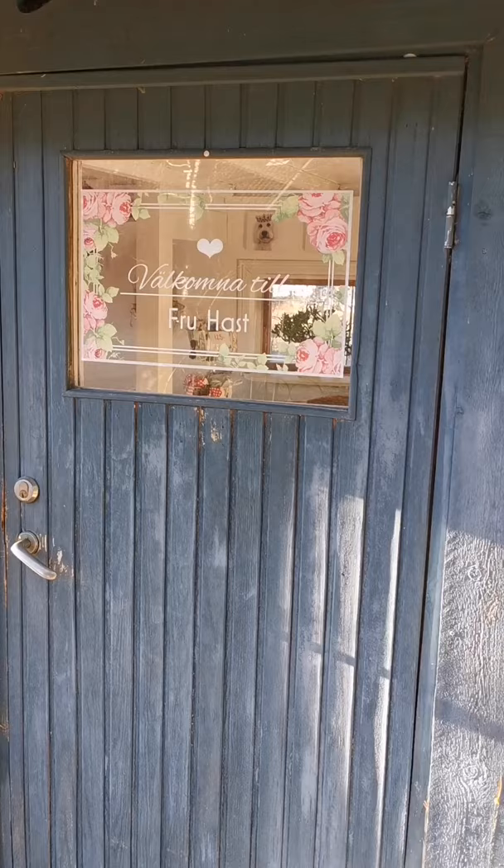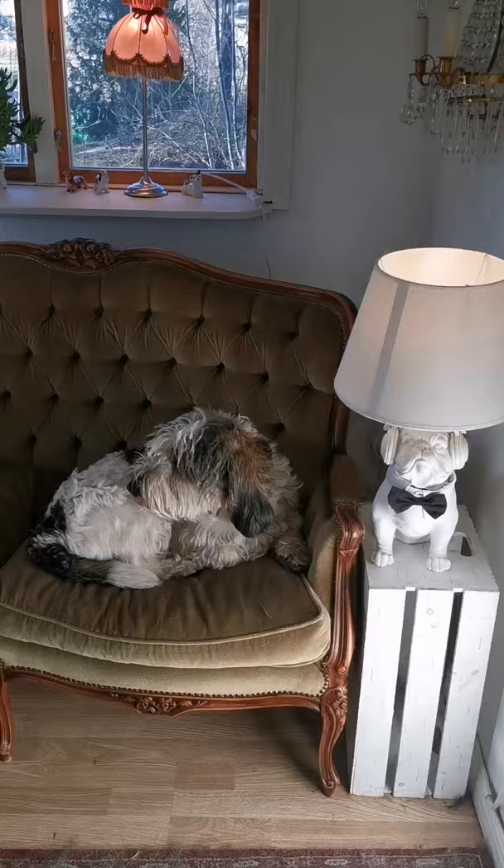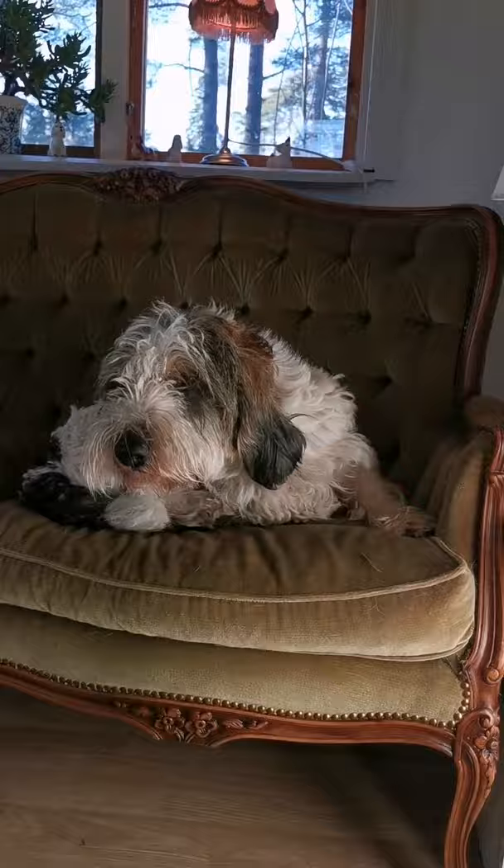Hello everyone! Today we have our own dog here. His name is Sigge and he's from Kennel Around. His full name is Around Dream Team. We will soon start with the grooming, so just let me show you how he looks before. Come on in! Hello Sigge!